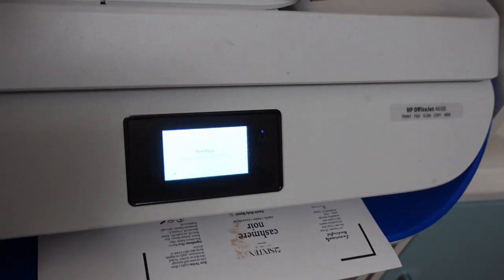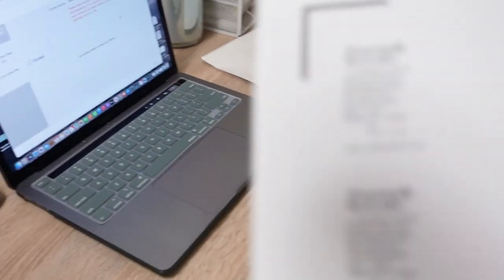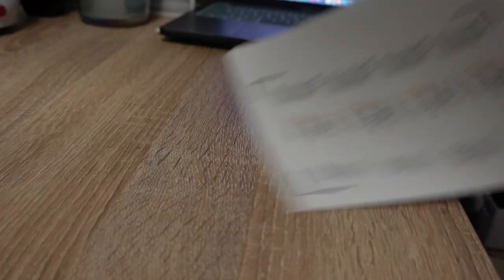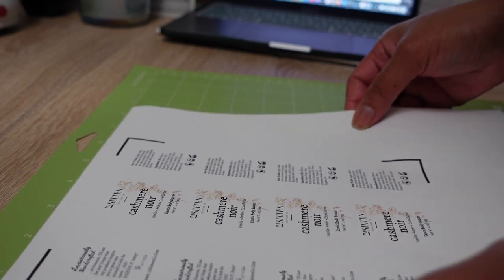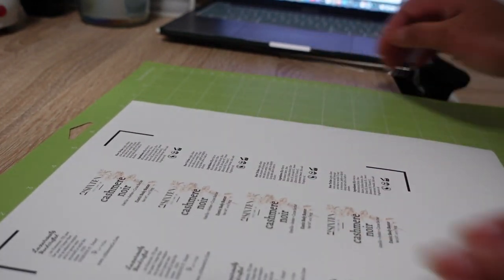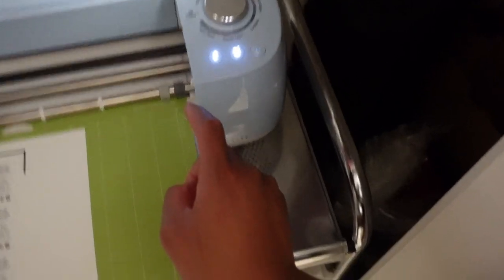After I upload my design, as you can see here, I use the print-and-cut feature. When I click print, it sends the design to my printer. I don't use a fancy printer — this was actually my grandma's printer; she gave it to me because she doesn't use it. After it's printed on the vinyl sticker sheet, I put it on my Cricut mat, which is what you feed your design into the Cricut on so that it can cut it.